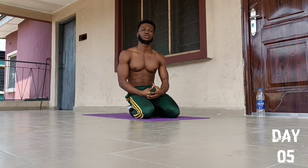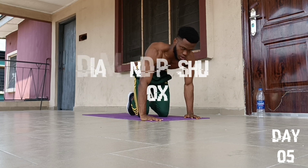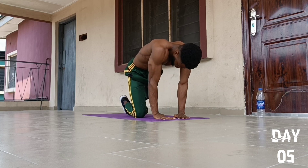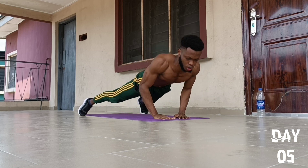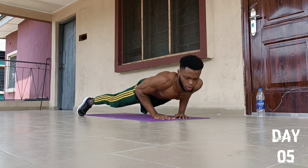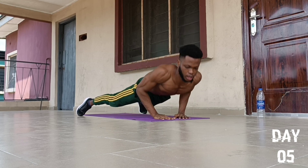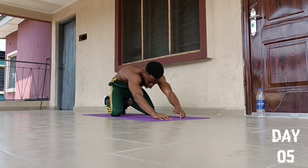On to the second push-up exercise, we are going to do an exercise called Diamond Push-Ups. We go for 10 reps. Hands in a diamond position, placed right at the center, then we extend our feet and keep our body in a straight position, full range of motion: 1, 2, 3, 4, 5, 6, 7, 8, 9, and 10. Drop to our knees and fall back to position.